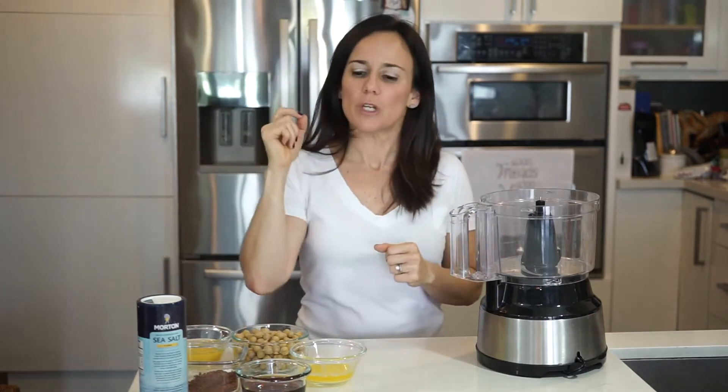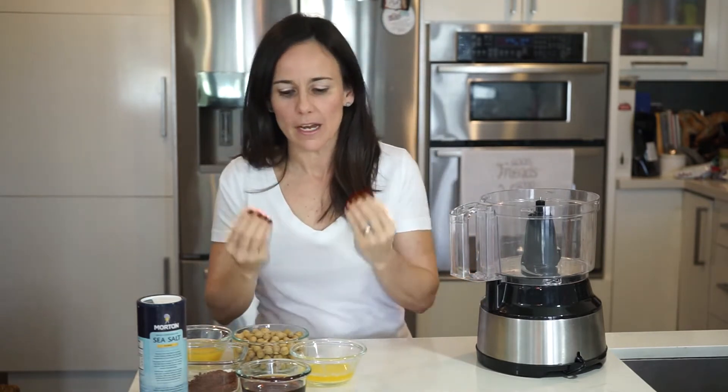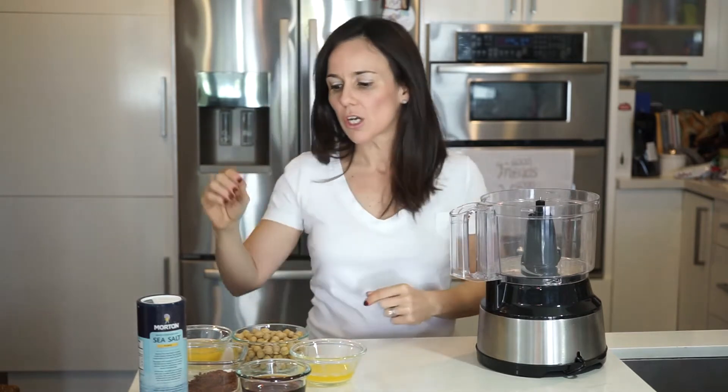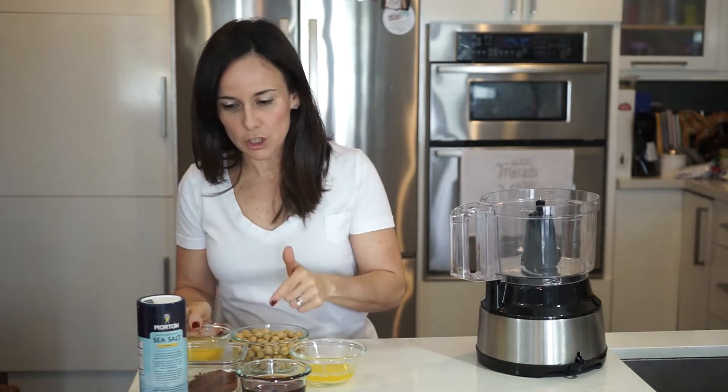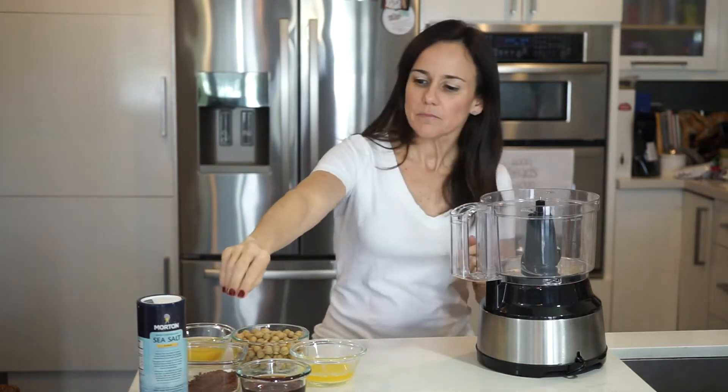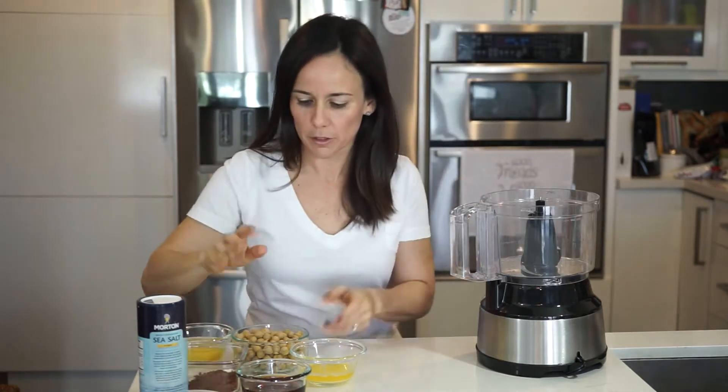We have maple syrup — we are controlling the sweetness and the quality of the ingredient. I love using pure maple syrup. Grass-fed butter, cocoa powder with baking powder, two eggs, and chickpeas. We're going to leave the chocolate chips for a little bit later.